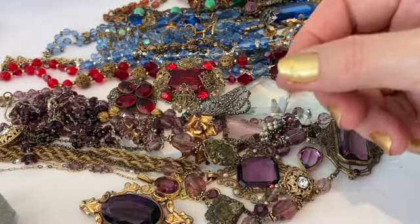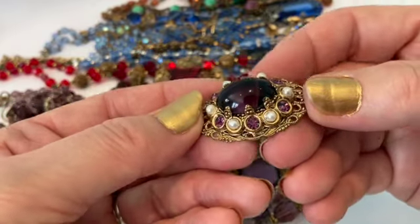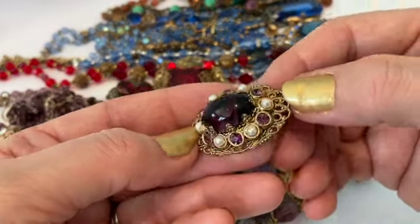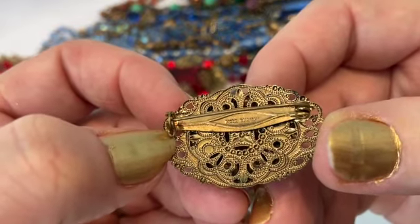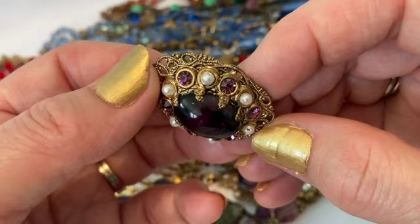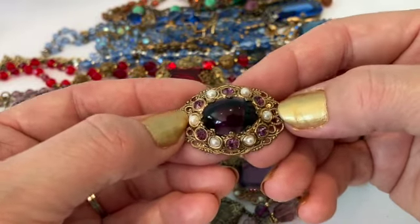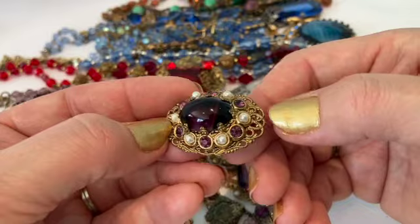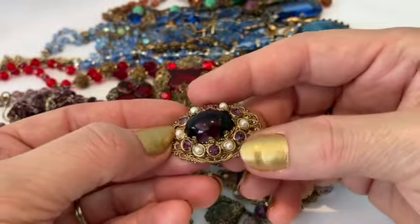Then I have a piece from West Germany — it is marked West Germany — this is a brooch with pearls and a purple cabochon and some purple rhinestones. It's got filigree and a prong-set cabochon, and on the back by the pin it is marked West Germany. Beautiful filigree on the back. What's interesting is the pearls are not solid but have holes in them to be strung. I contacted my Facebook group — the West German and Austrian jewelry group — and asked why there are holes in these pearls. Many other members said their West German jewelry had these same pearls with holes, which is very interesting.